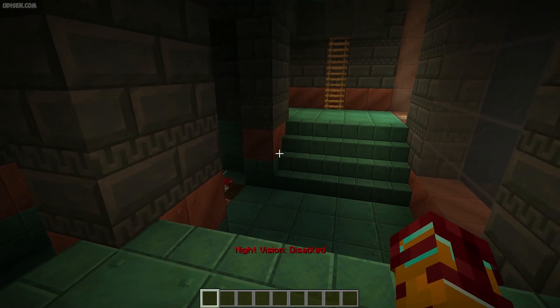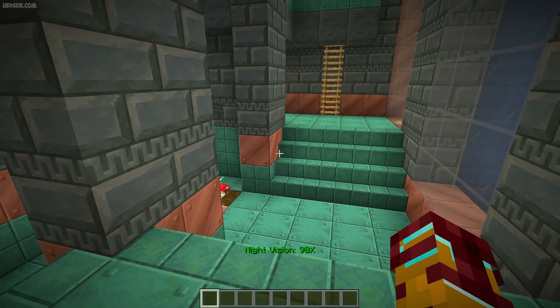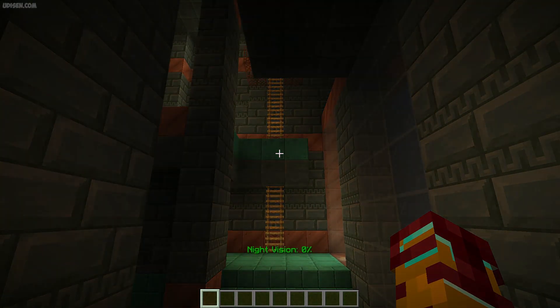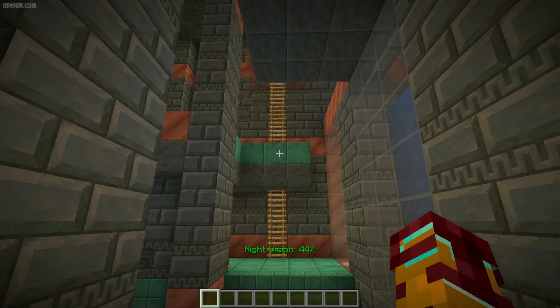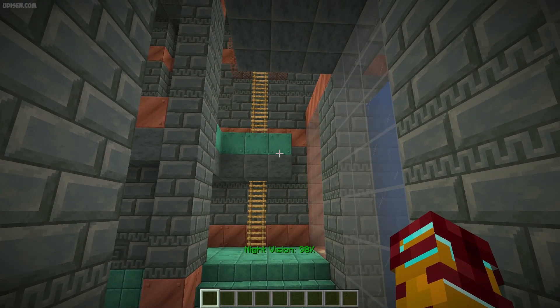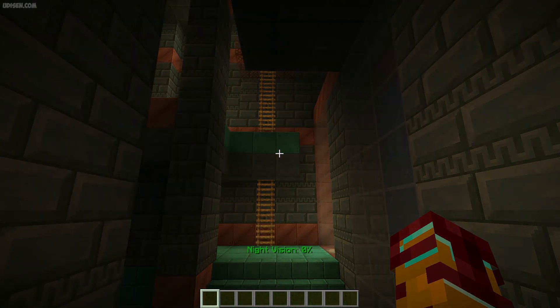Also, you can activate night vision. Press the right arrow button to increase it, or press the left arrow button to decrease it. I can change how night vision works this way.